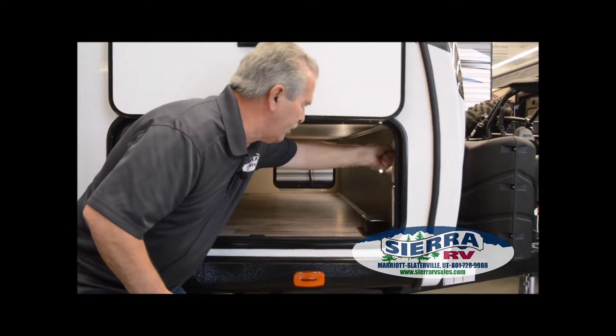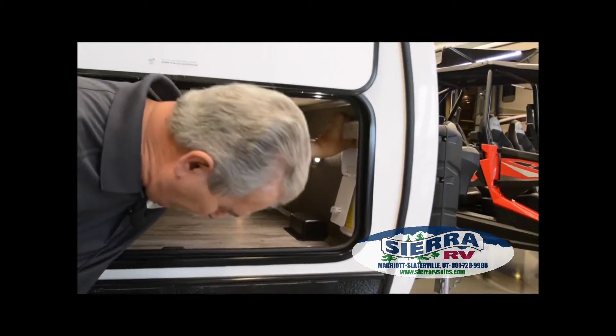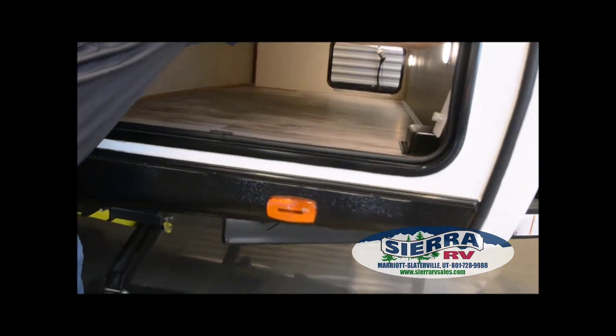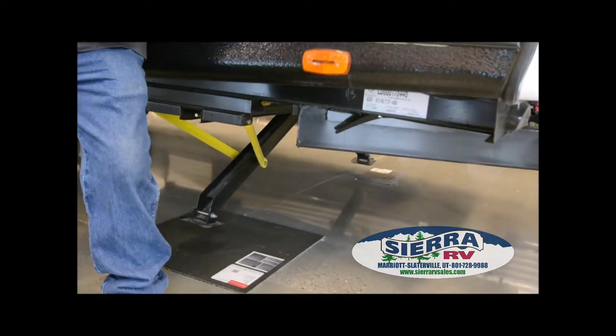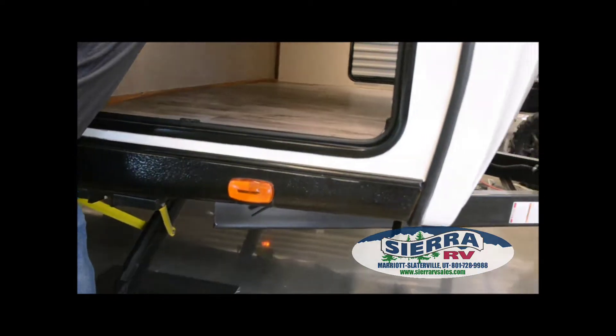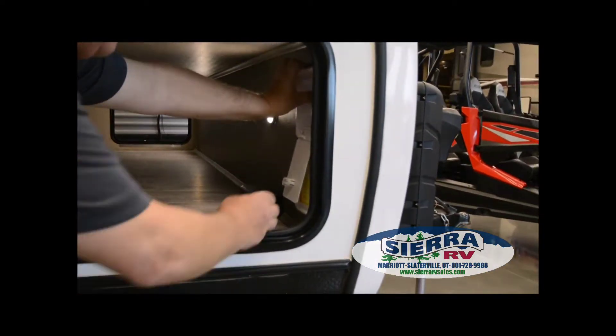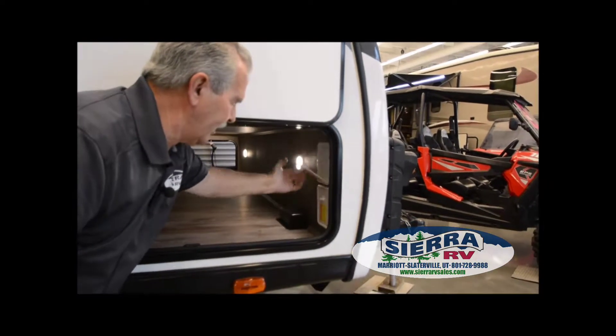These stabilizer jacks are actually electric and they come down together. One will touch, and then the other one will catch up if it gets behind. They just come down and take all the rock out of the trailer. You have the front and the rear controls right here — really easy, just like that.